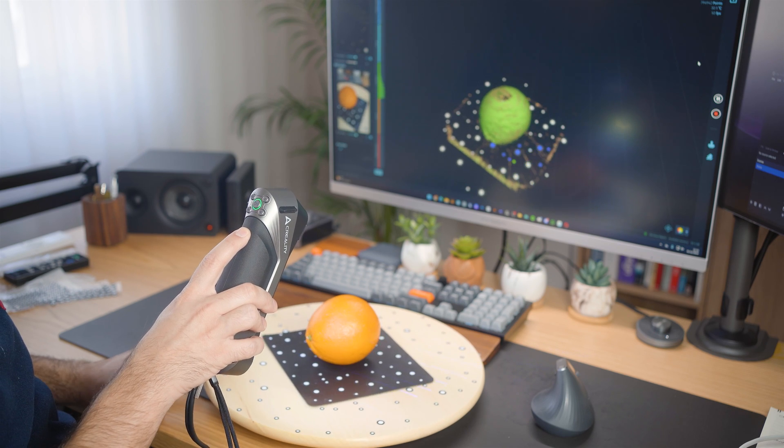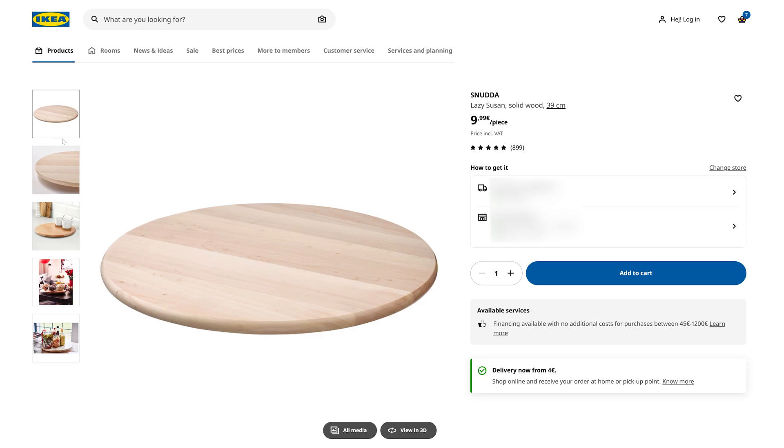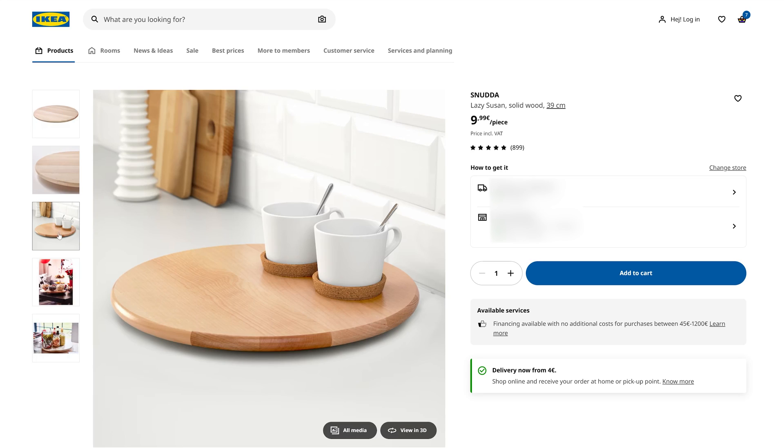For diffuse light, just place the object next to a window without direct sunlight. The turntable also allows me to rotate the object easily, so I don't have to go around the object myself. You can get this easily in any IKEA store around you — I'll leave a link in the description.